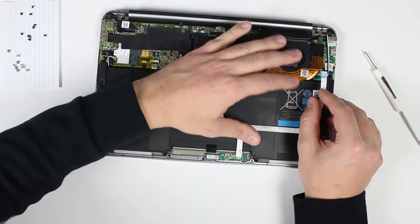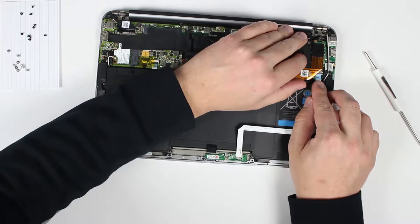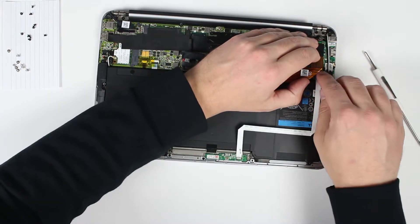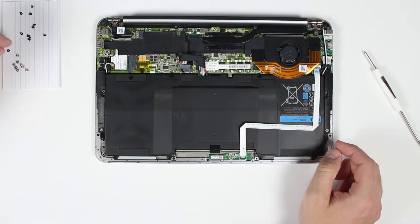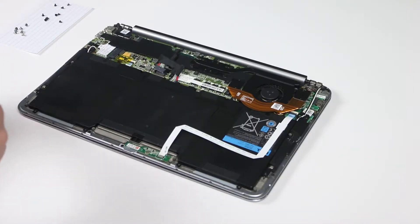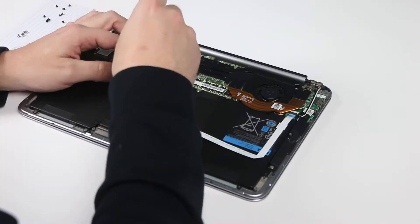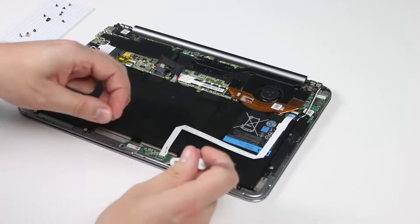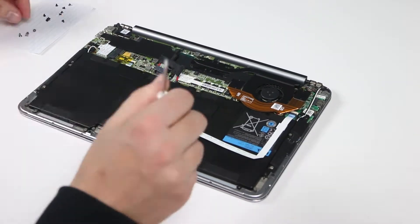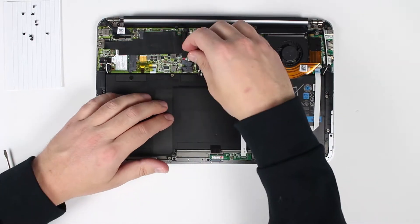Go ahead and connect this ribbon cable — just put it in there and lock that latch. Now put all the screws back in the battery. Then go ahead and plug in your battery connector.